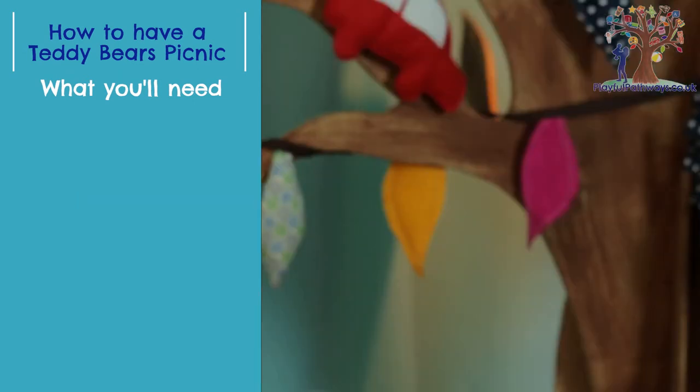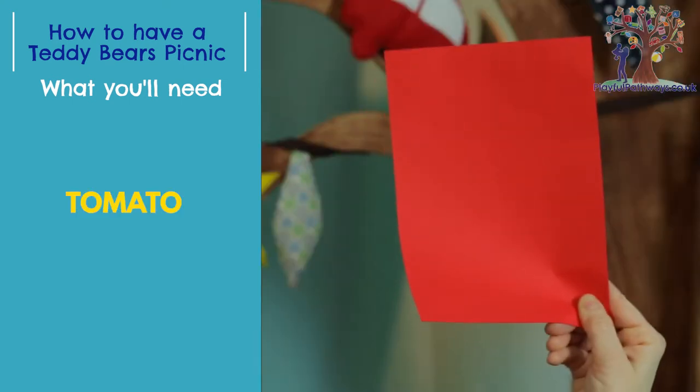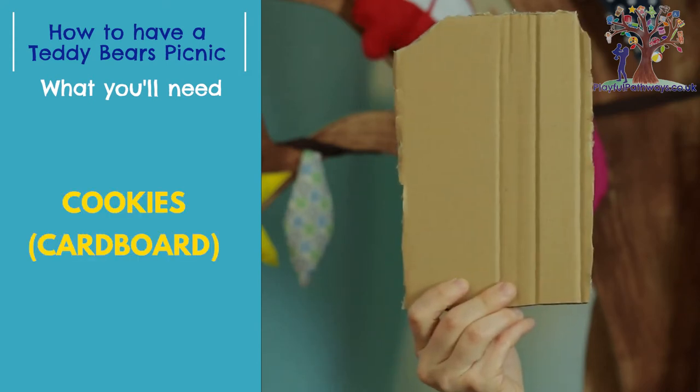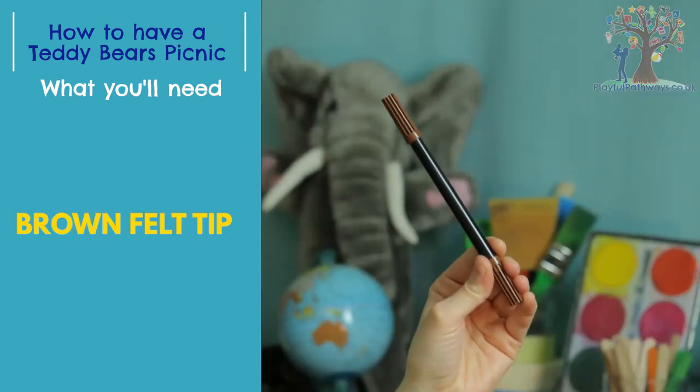Bread, invisible butter, cheese, tomato, lettuce, cookies, hole punch, scissors, napkins, and a brown felt tip.